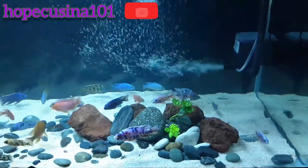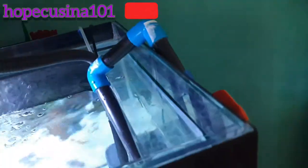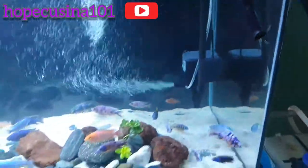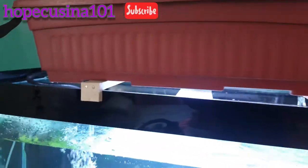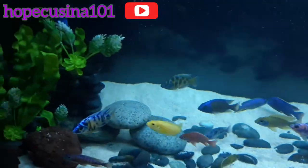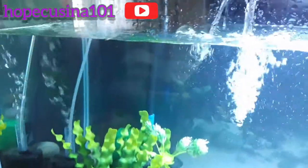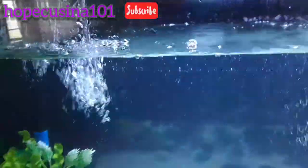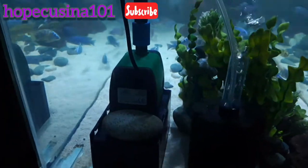I'm filling up the tank now and running the powerhead at full blast. As you can see, there are two braces made of wood that hold the two sumps. I want to make sure everything is leveled so there are no cracks on top of the tank, since we now have two sumps.